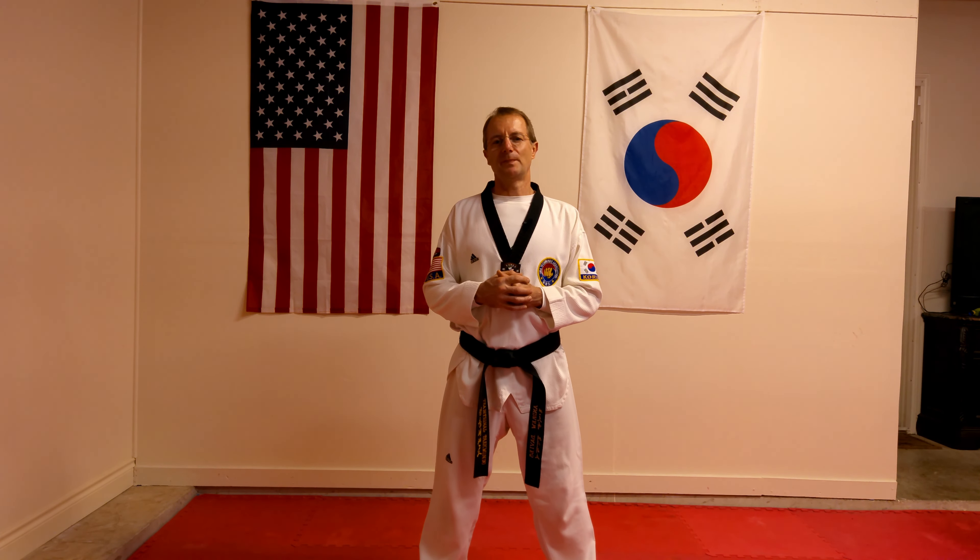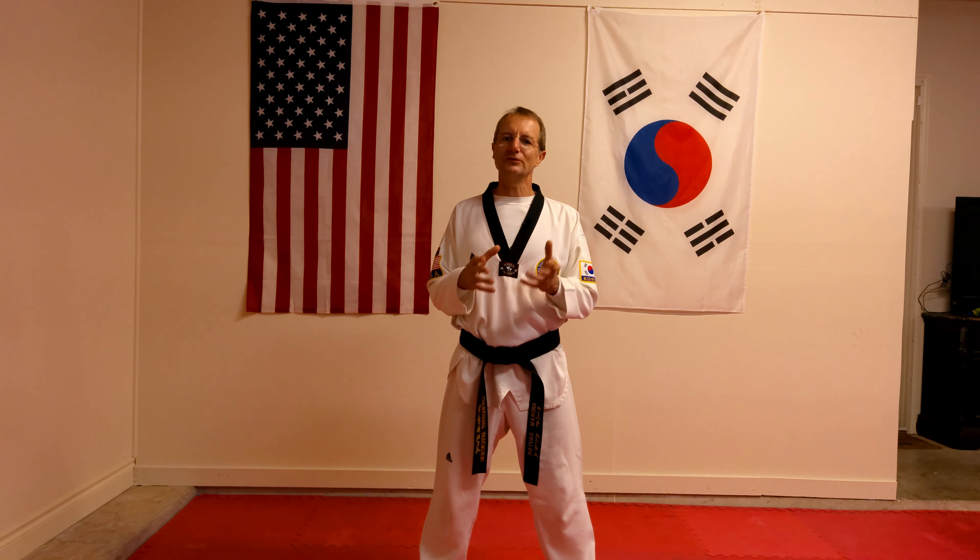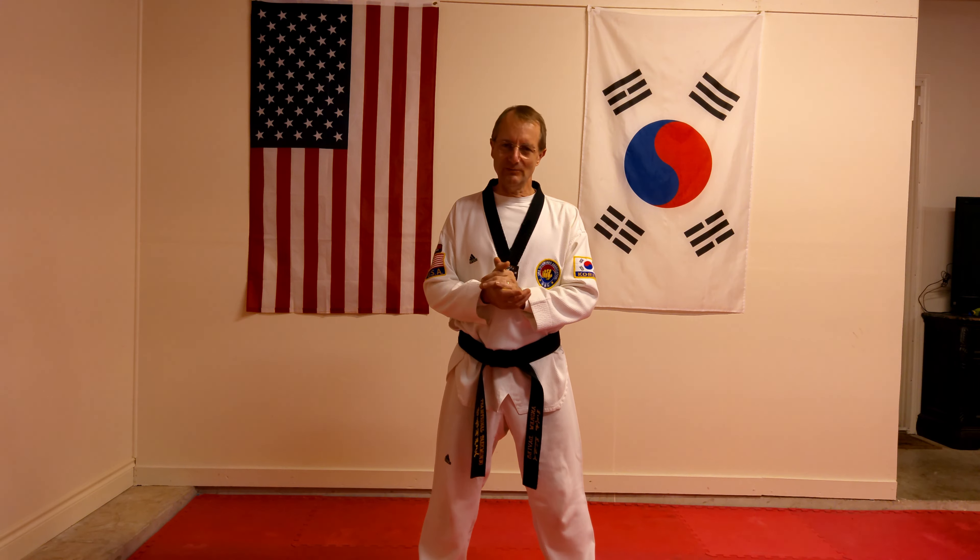What are we going to cover in this video? The first part I will show you the actual stance itself, and after that I will break it down and show you how to practice it and learn it. So if you're ready, let's begin.